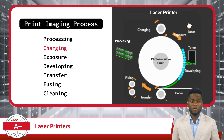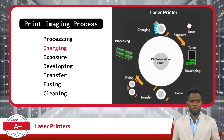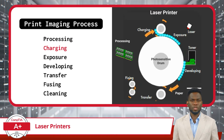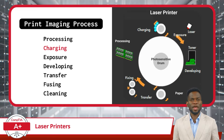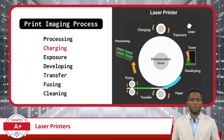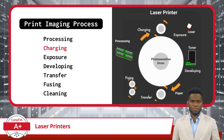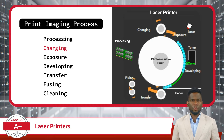In the charging phase, the photosensitive drum or imaging drum gets ready to capture the image you want to print. The drum is uniformly charged with static electricity. This prepares the drum, almost like priming a canvas before painting on it. Issues during the charging phase will result in poor quality printouts.